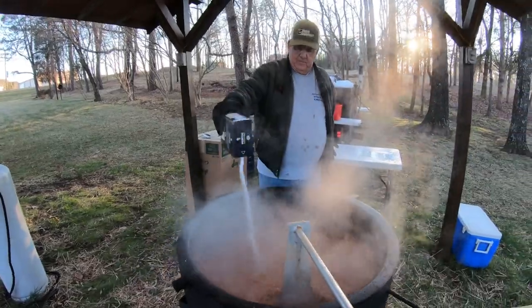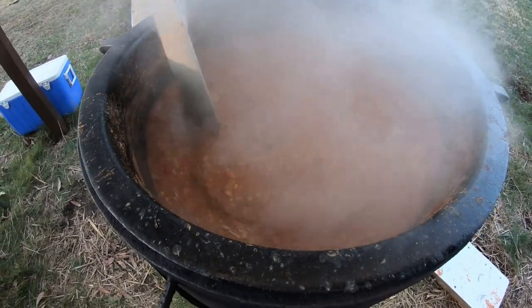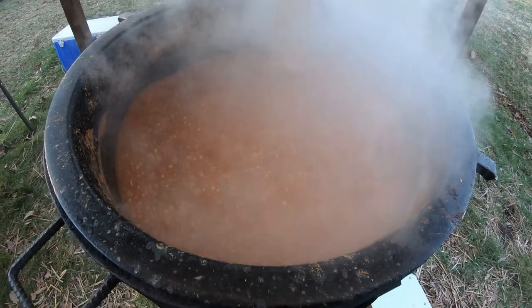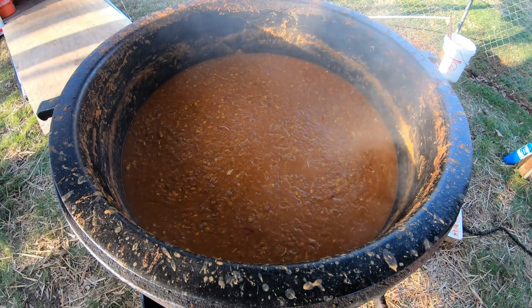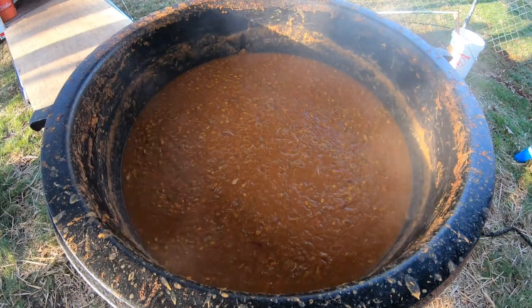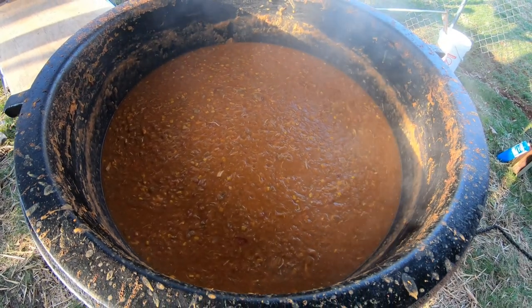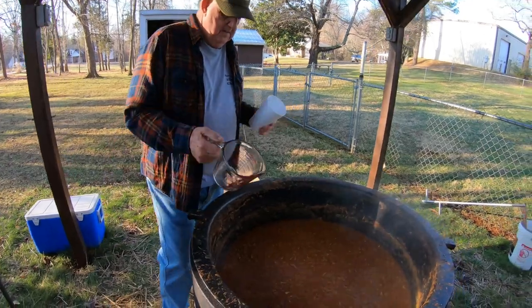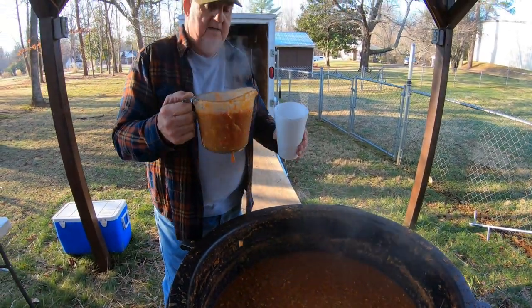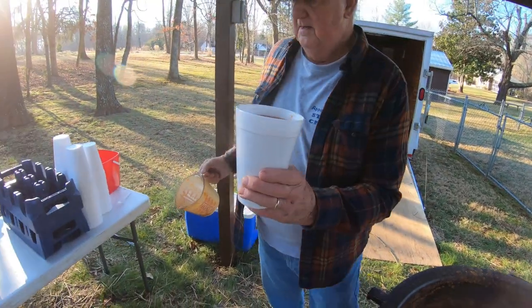Now we're going to add a little bit of salt to taste. We just turned the heat off to the stew pot — this is what the stew looks like, it's finished cooking. Now comes the time to start dipping it out and putting it into the quart cups. This is what we use to dip with — we've got a Pyrex measuring cup, and we fill up these quart cups just like that.